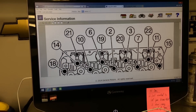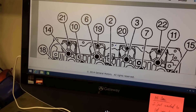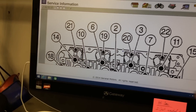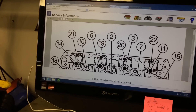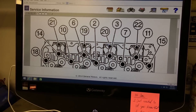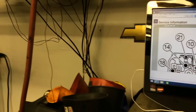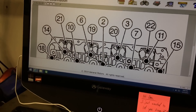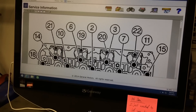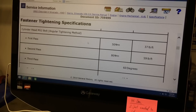Now those very top ones — the small ones that are only torqued to 18 foot-pounds — those go 21, 22, 19, and 20 across. They go 19, 20, 21, 22. So start at the firewall side. You're going to go 21, then 19, 20, and 22 is the last one, the far front one.